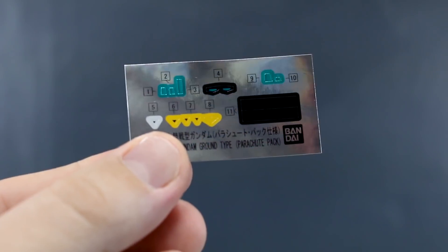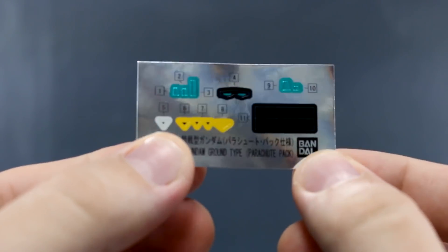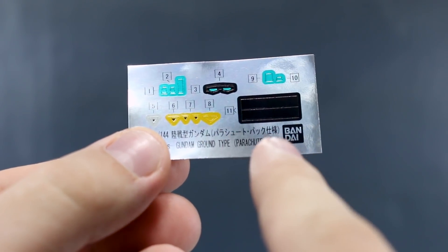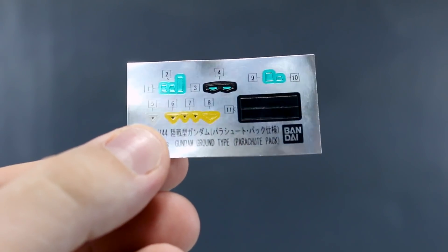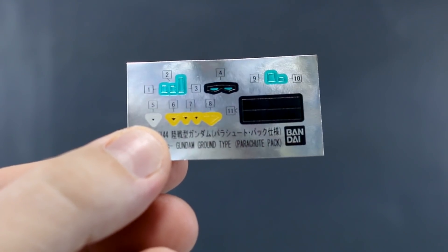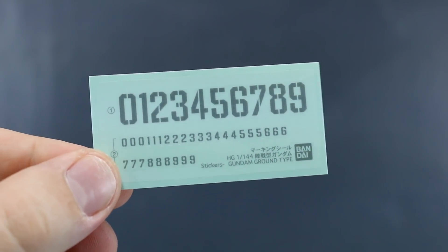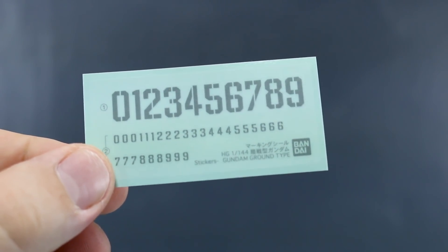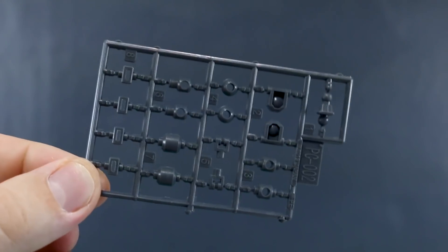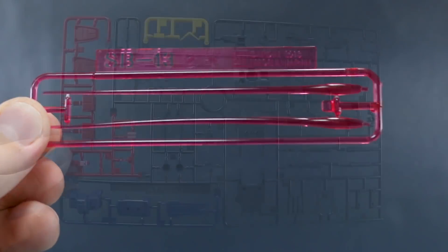First up is the foil sticker sheet, which is new specifically for this kit — it says 'parachute pack' on there. It looks like it adds maybe two big black stickers and one or two extra cameras for some of the new weapons. The marking stickers are not new — just the same ones that came with the Ground Gundam, just marking numbers in big and small sizes. We've got PC-002 for the gray polycaps and SB-13 for the 1/144 scale clear pink beam saber effect parts.